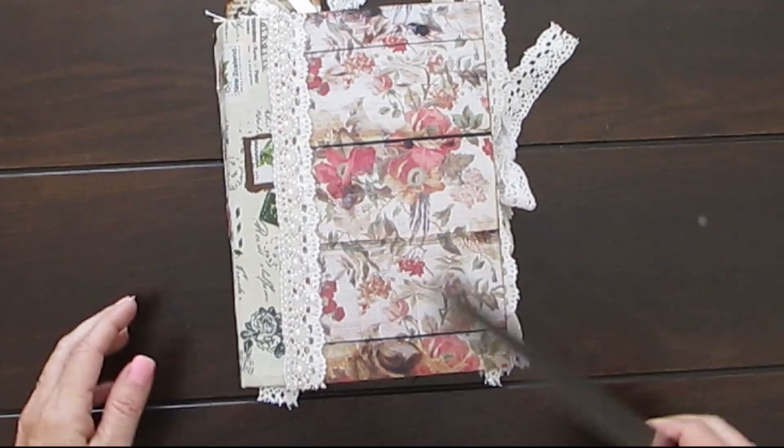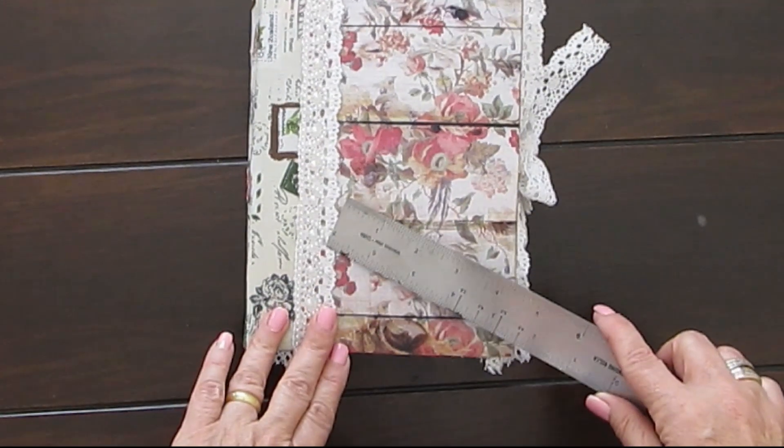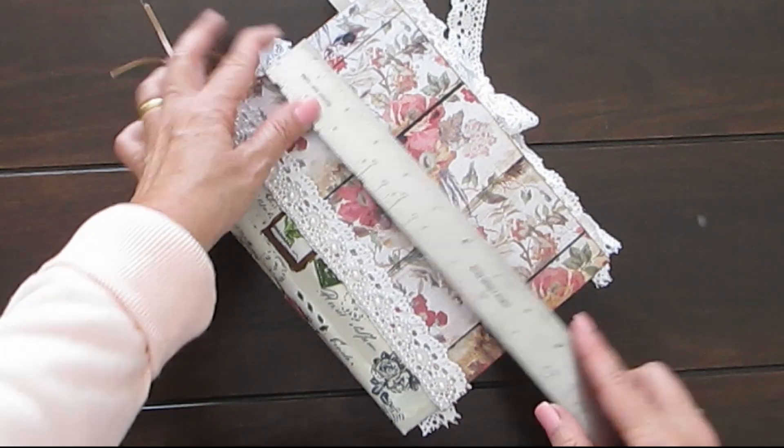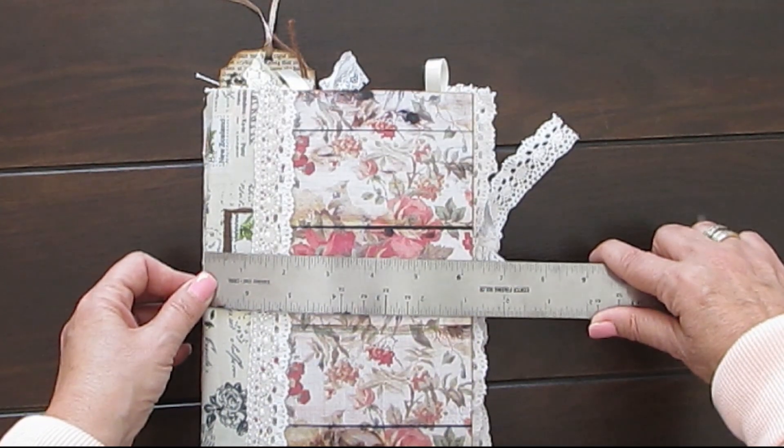Hi everyone, it's Yolanda, and I'm going to show you another vintage junk journal that I've made. This one is eight and a half, almost eight and a half by six and a quarter.